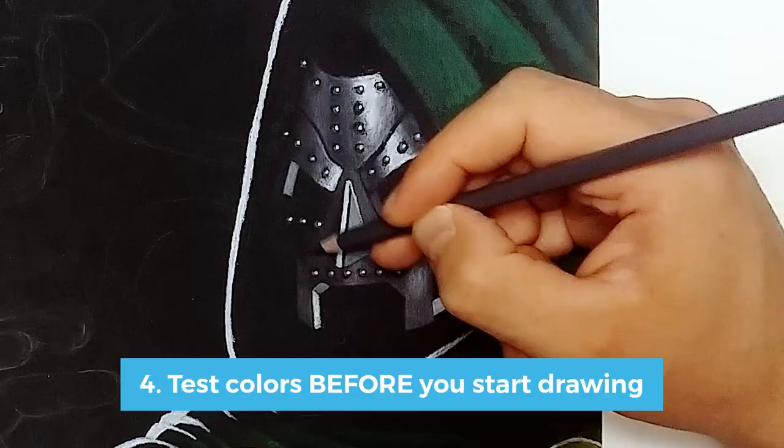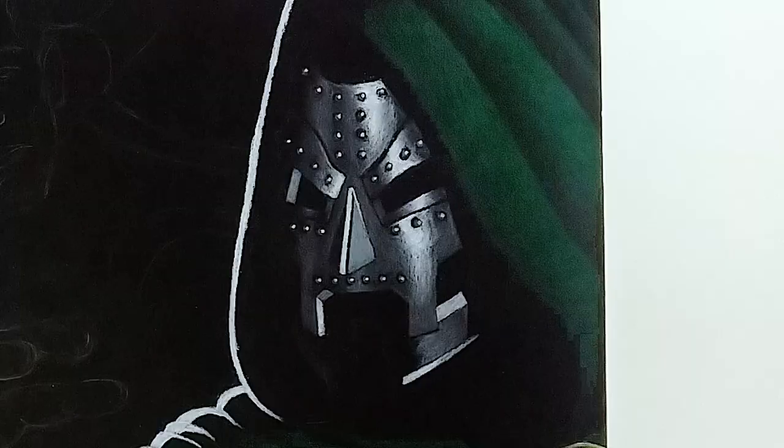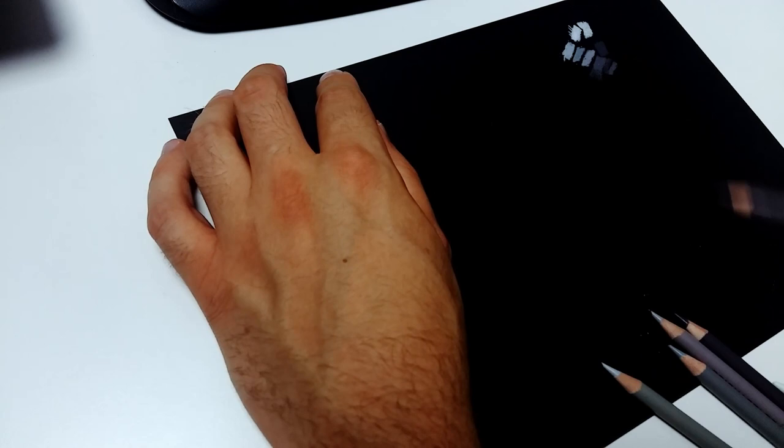Number four: test colors before you start drawing. You have to understand that a lot of colors don't really work that well on black paper. They are too dark or appear darker than they actually are, and some colors can actually become nearly invisible on black paper. To get the colors you actually want, you should test them out before you start your final drawing. Just keep a little piece of black paper around for testing like I do here.